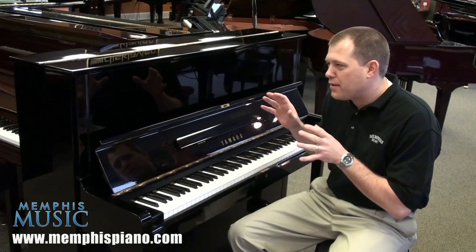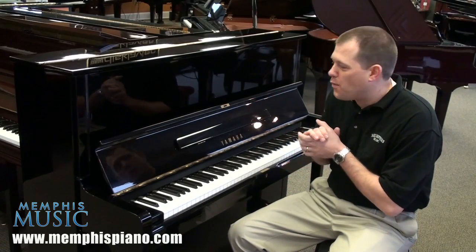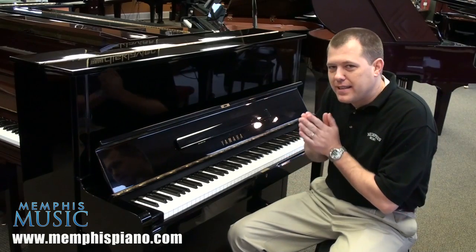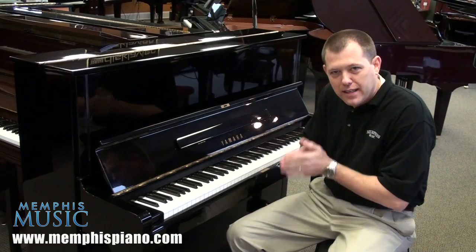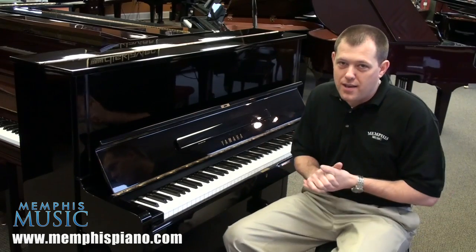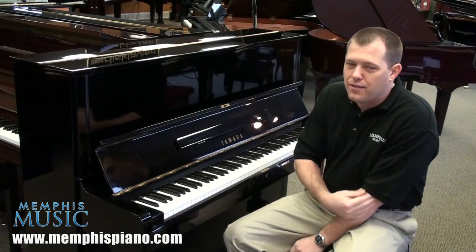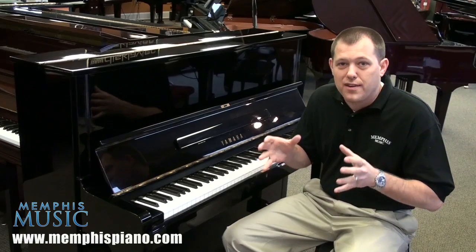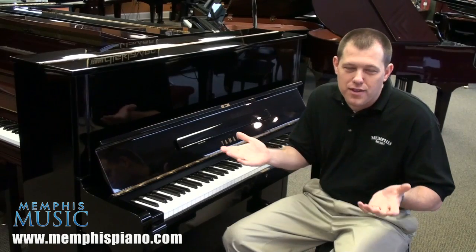This is a Yamaha Model U1, which is a wonderful piano. This is a pre-owned Yamaha U1, but there's something specific about this one that you need to know. When you're shopping for a used Yamaha piano and you're not at a local Yamaha dealer, you want to make sure that the piano you're looking at was built for the North American market, for the U.S.